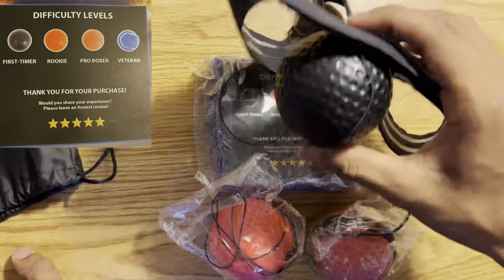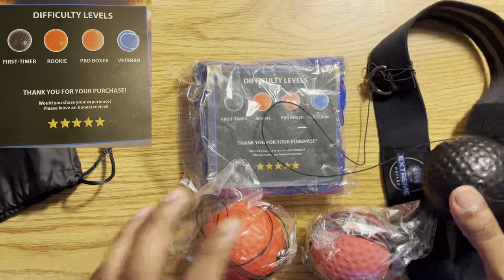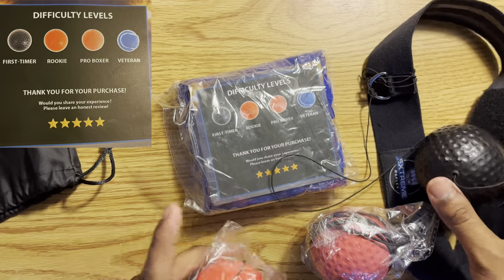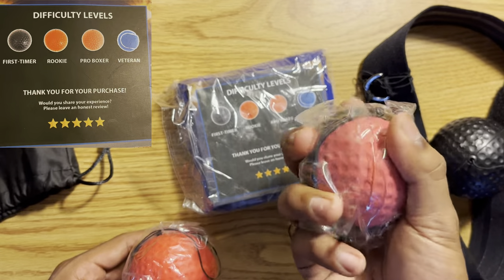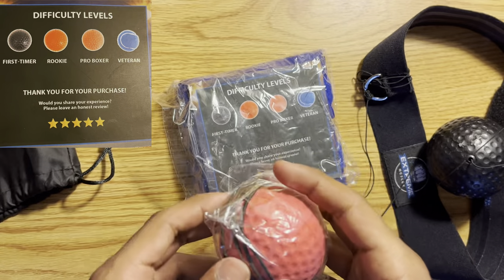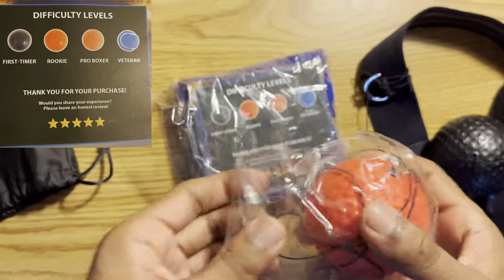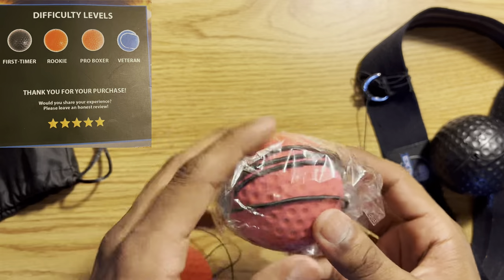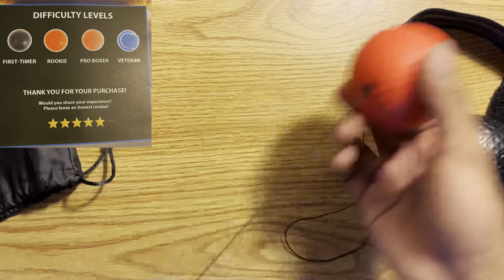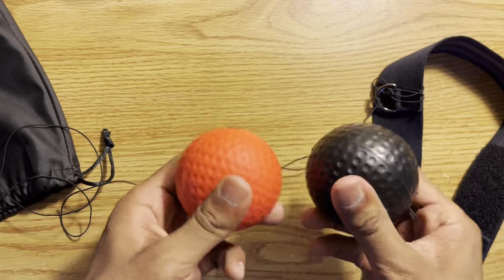We have been using the first timer ball for about a week now, and now we're going to change it to the rookie ball. The way I know this one is a rookie ball and not the pro boxer ball is because the pro boxer ball is harder on the inside, not as squishy, while this one is more squishy. This one also just has a thicker string attached to it, so we're going to change to a slightly softer ball.